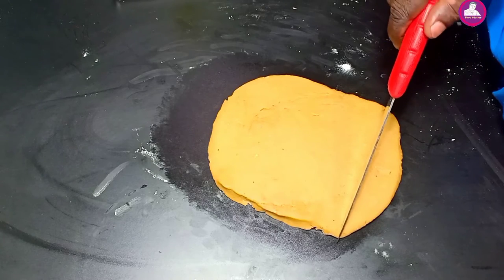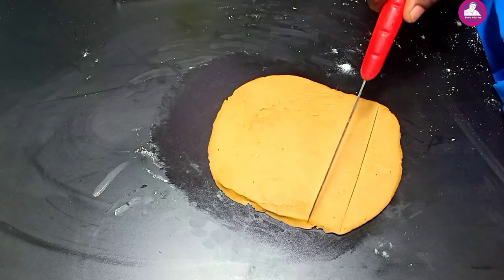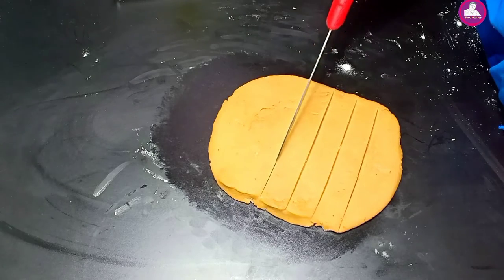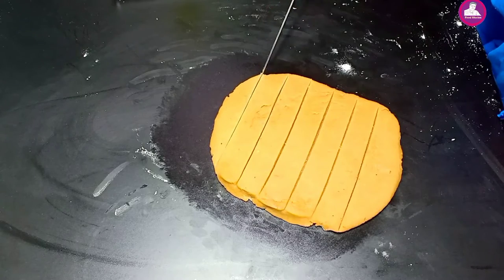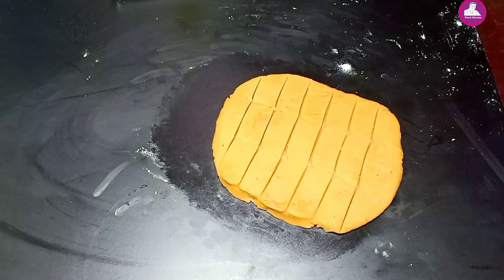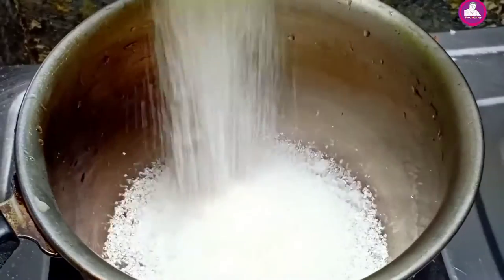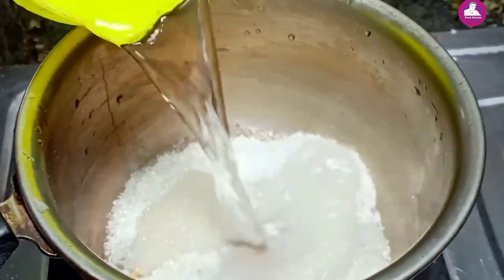Let's cut the rice. I am going to fry it for 4-5 minutes. We put a cup in a bowl.